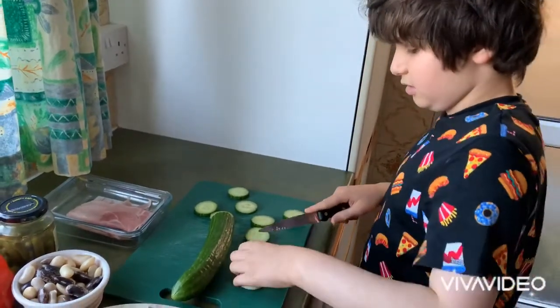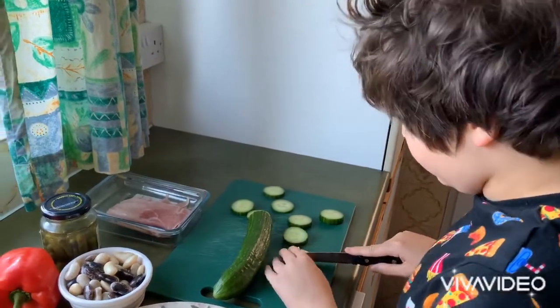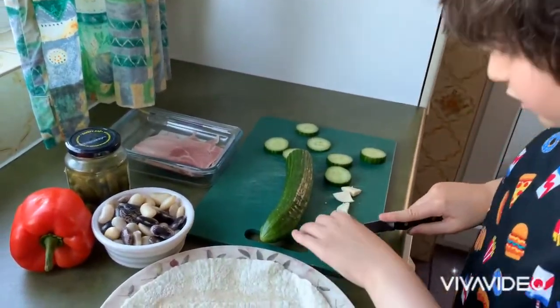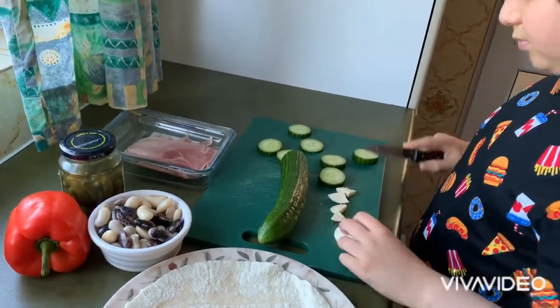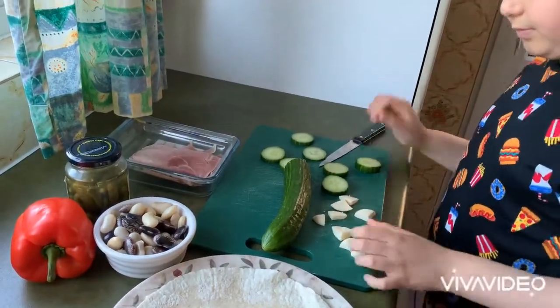Always cut away from your fingers. Since this is just a demonstration — so these are the other ingredients: some potential runner beans, speckly runner beans or white runner beans, some little baby gherkins, or a red pepper.